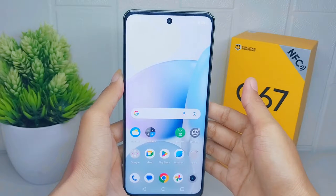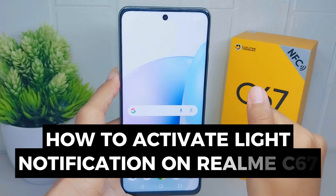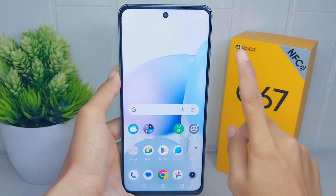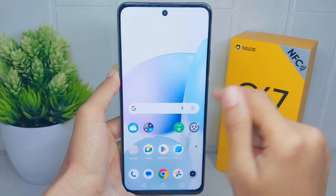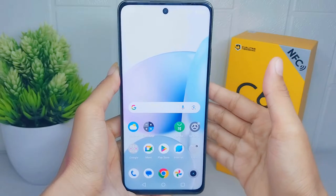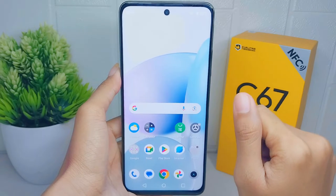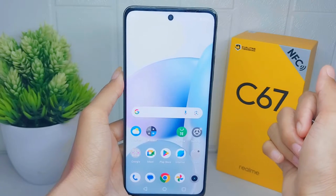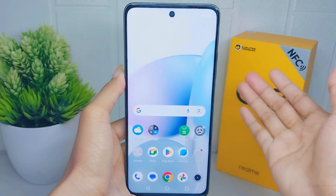Hello everyone. In this tutorial, I want to show how to activate light notifications on the Wiko C67 device. Light notifications provide a visual indicator for incoming calls, messages, or other notifications. This is especially useful in situations where the phone is on silent mode or when the user is unable to hear the notification sound.